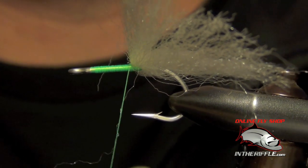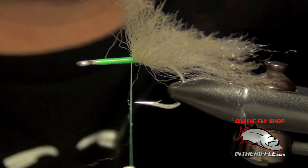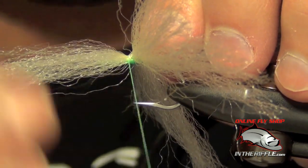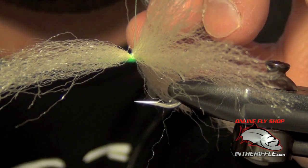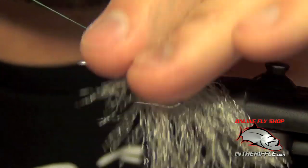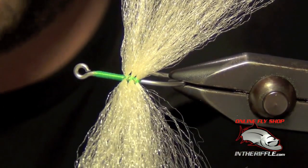We'll do this once more to show you — I'll zoom out a little to give you a better angle. I take the EP fiber, lay it down on the shank, do my first two wraps while still holding on to that fiber. Then I take the thread and go around it, grab it again, do the same thing, then really bite down with it, pull them back, and lay down some nice tight wraps. As you can see, there we have three nice little sections.